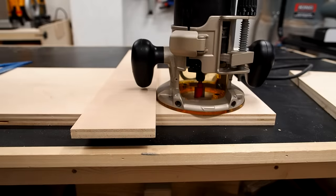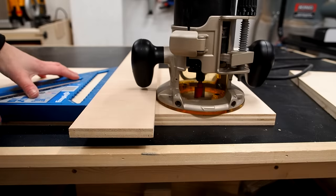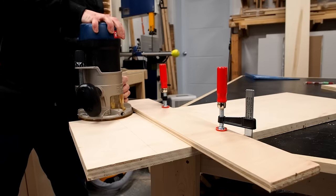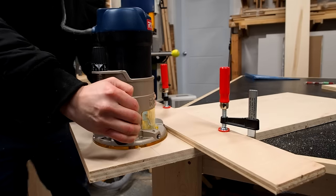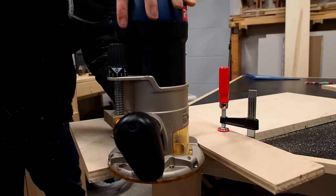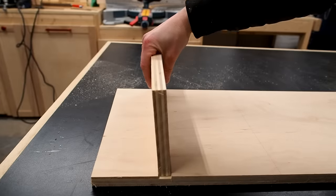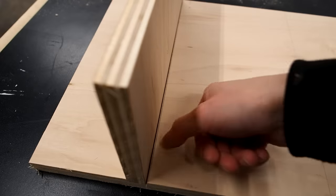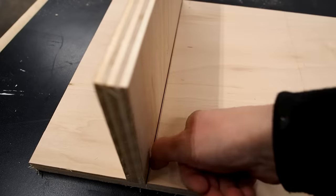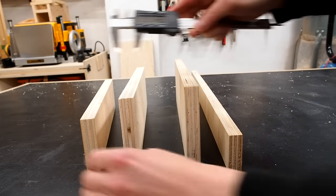I can fire up the router and run it against the guide. The problem you'll often run into doing it this way is that the dado is the wrong size — the joint isn't tight and there's actually a noticeable gap. The problem is that most three-quarter inch plywood isn't actually three-quarters of an inch.